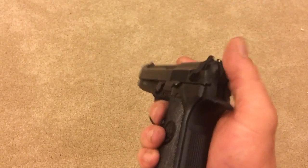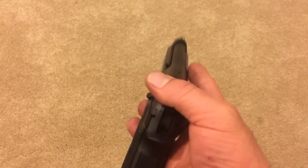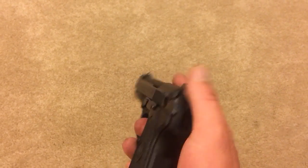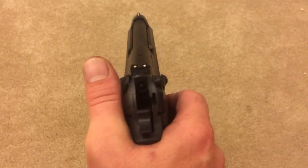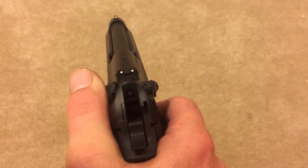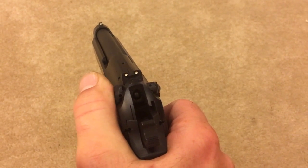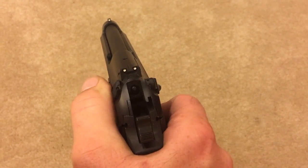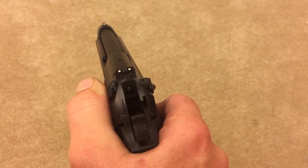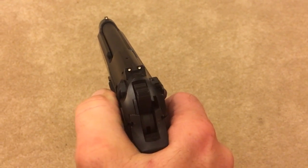Watch what happens. See the firing pin? It's in single-action mode. As I roll the safety down, you see the pin — see it right there, moving in the very center. It rolls up out of the way and decocks.